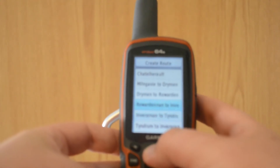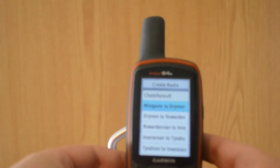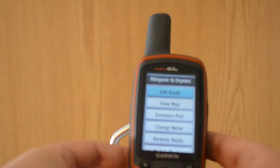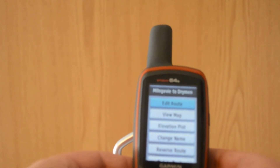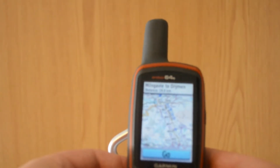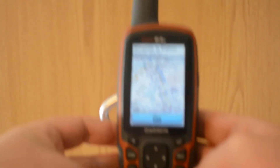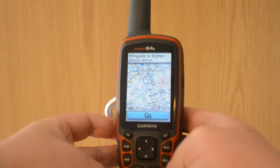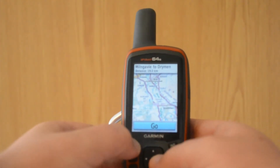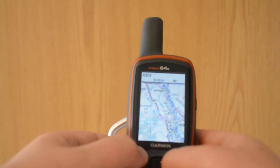All you have to do is click on one. So I'll click on Mulgai to Dryman, which is the first route on the way to the West Highland Way. Just go down, view map, enter. And there you are — all the waypoints are here. I don't know if you'd be able to see it too clearly, but all you have to do is hit the In button and it zooms in. And this is obviously just showing you the map.